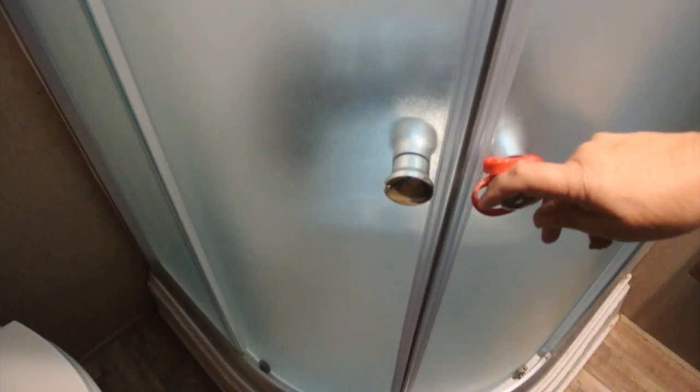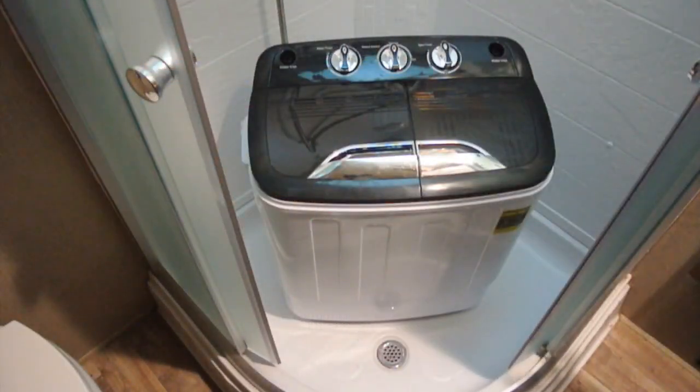We found that we can store and operate this within our shower, and that keeps it out of the way. Of course if we have to use the shower, we can pull it out.